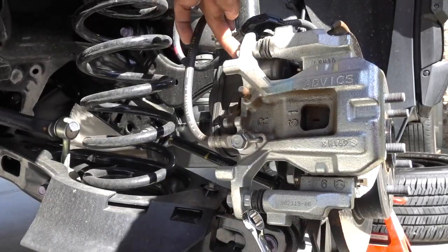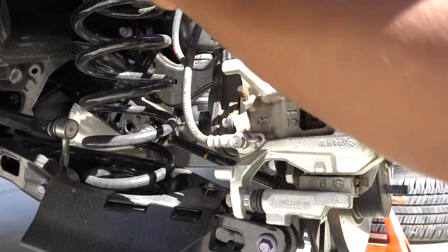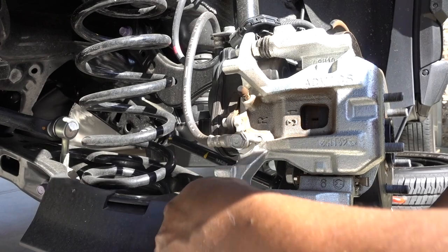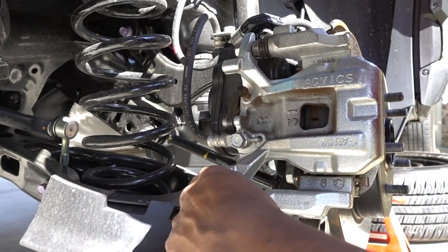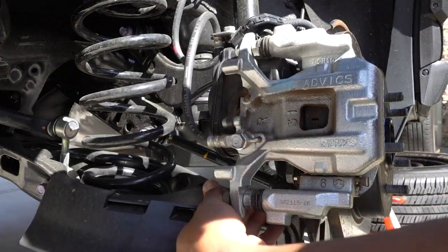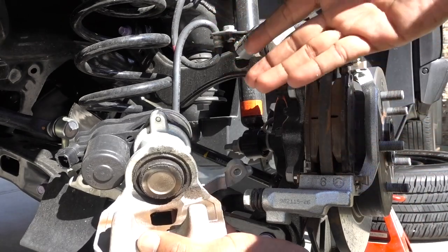You need a 14mm for the top bolt because in there is the motor assembly. For the little nut you need 17mm. On the bottom one you can use a ratchet and a 17mm. Once those two bolts are out, you can remove the whole assembly. These brake pads are new — I don't have to replace them. I just wanted to show you the way to do this process.